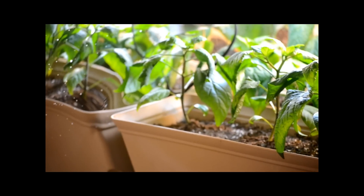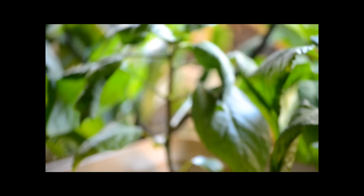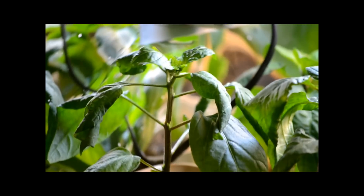I have attempted to grow Moruga Scorpion peppers, and I've had some luck with them. Check it out — this is the world's hottest pepper plant. I'm so stoked about this. I'm just really excited for this thing to grow, and it's doing awesome.